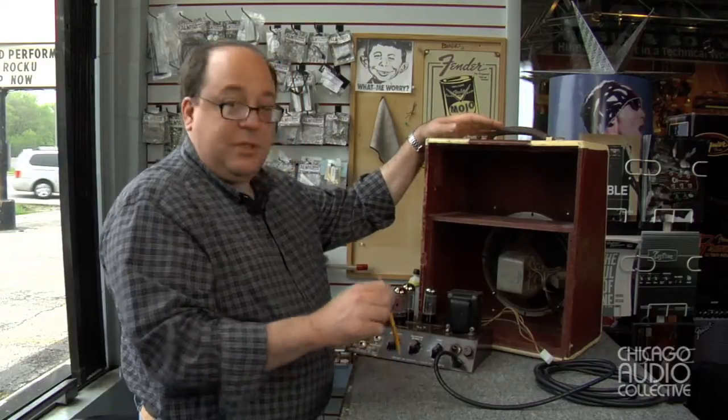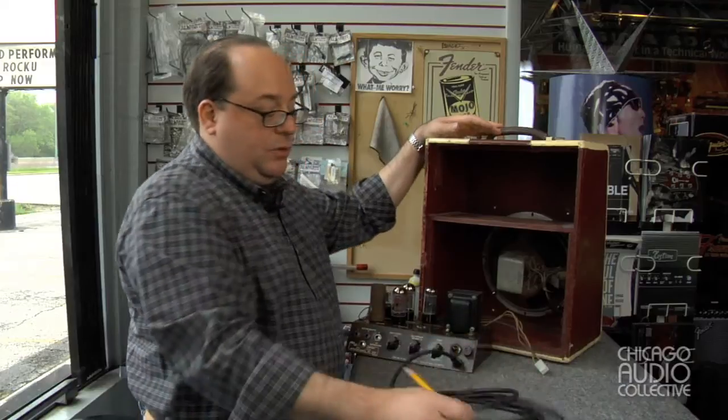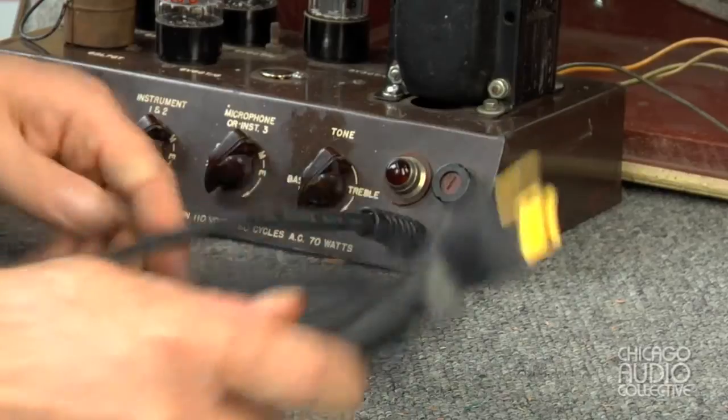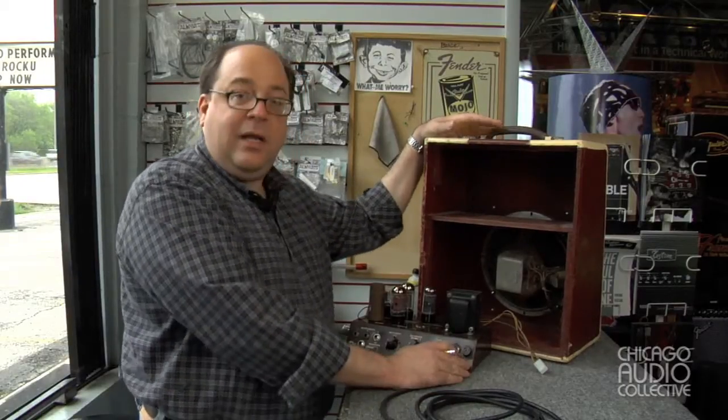The last thing we did, as we do with almost all amplifiers of this age, is replace the original power cord, which was not grounded, with a new modern grounded cord and a new strain relief, so should this thing tip over backwards or something like that, we're not going to have any problems.